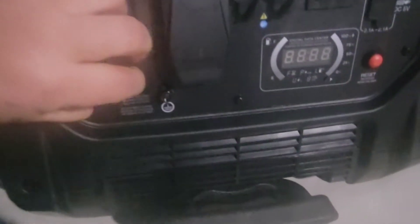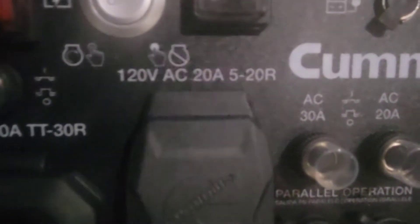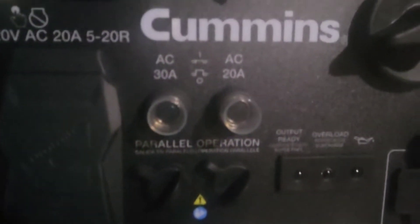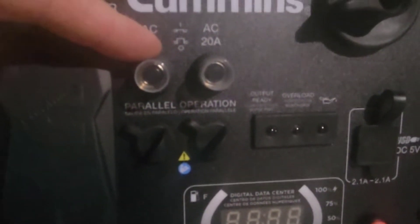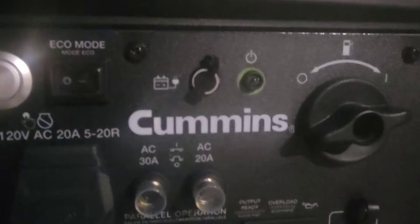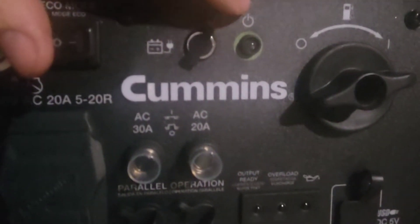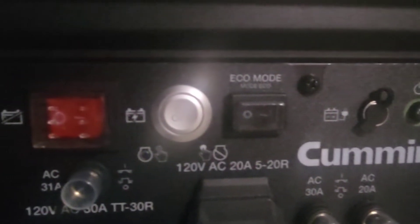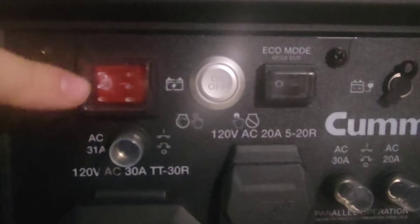This is what the display panel looks like. You've got an RV camper 30-amp plug, and two 120-volt outlets. It says 30 amps at 120 volts, and 120 volts at 20 amps. You've got a parallel port, a reset button, and a port here to charge the battery — it came with a wall plug. There's an indicator that it's running, and eco mode is right up at the top. The push button starts it.